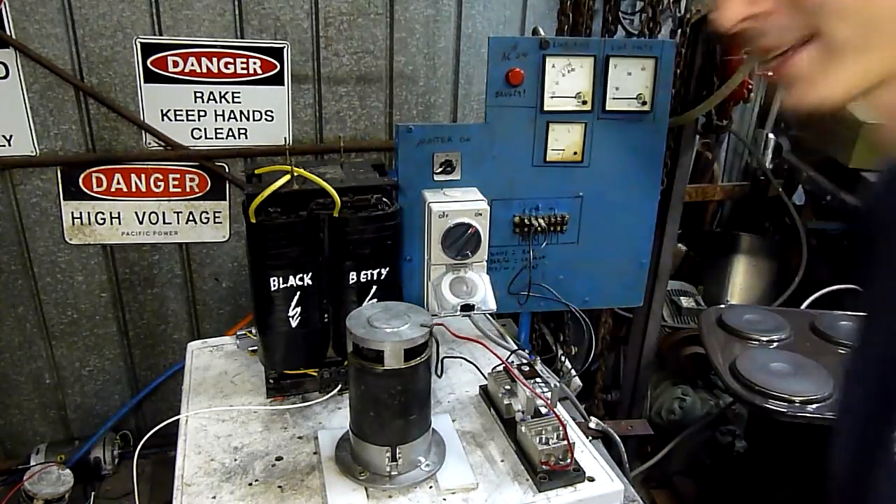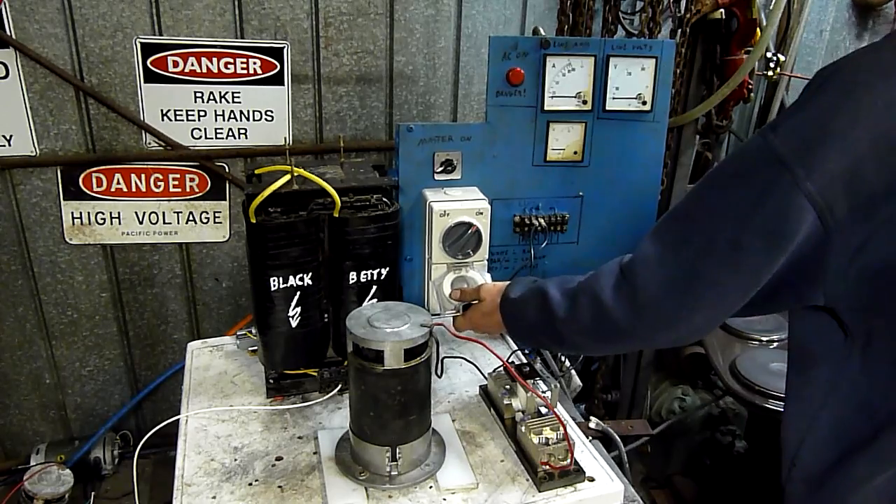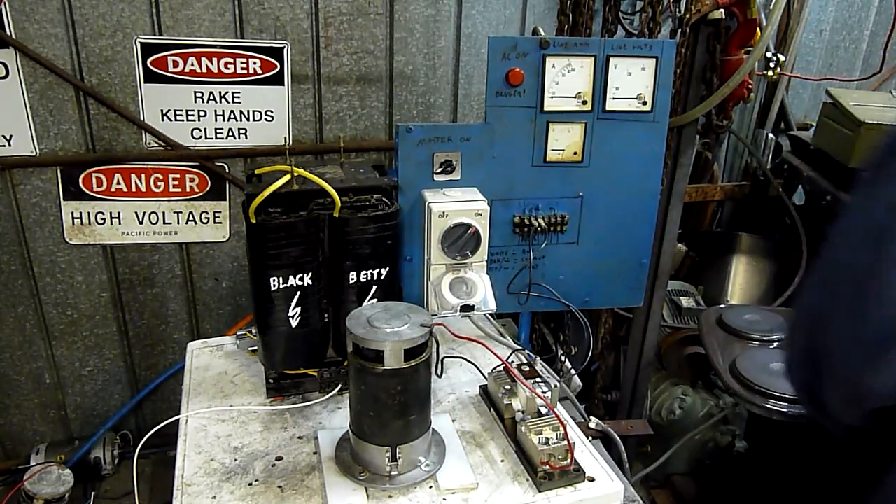Let's give it full power now with no ballast. Actually, we'll leave the ballast on and just go straight to maximum.